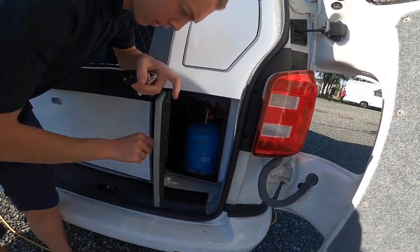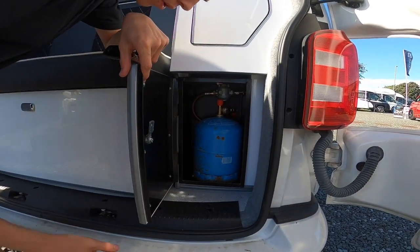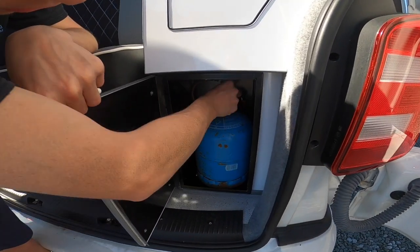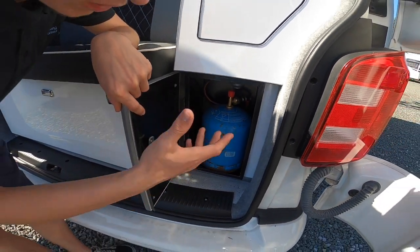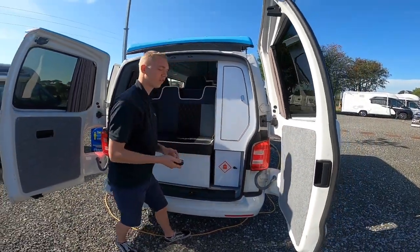Below that, it doesn't come with a bottle, but the bottle you'll need is a Camping Gas 907 bottle. You simply turn the regulator when screwing it onto the bottle, and turn on and off via the little red tab at the top. Make sure it's off when you travel and you can turn it back on when you arrive on site — just for safety when traveling.